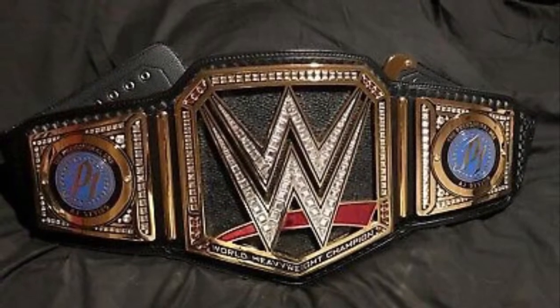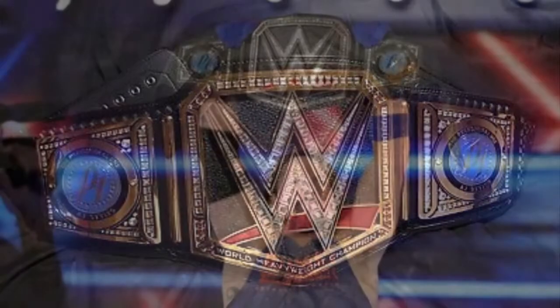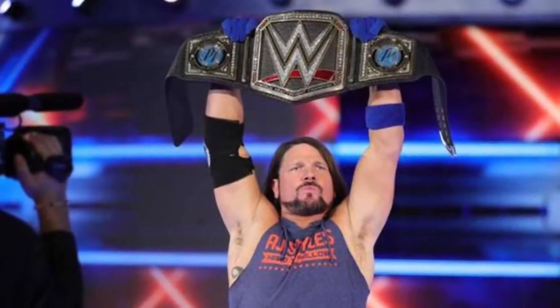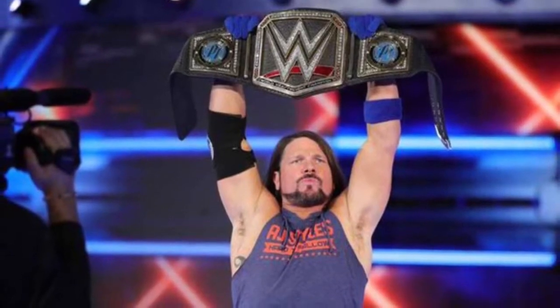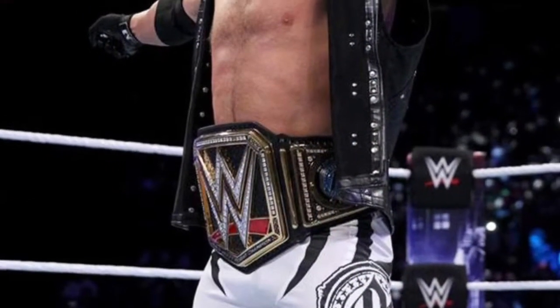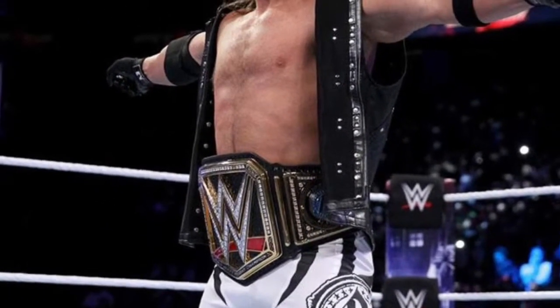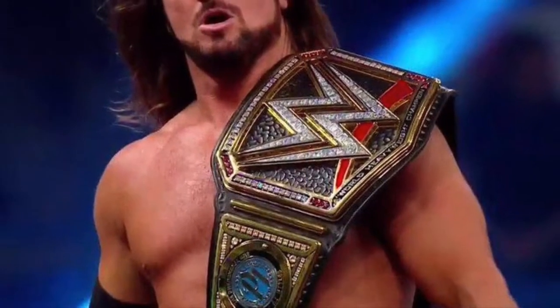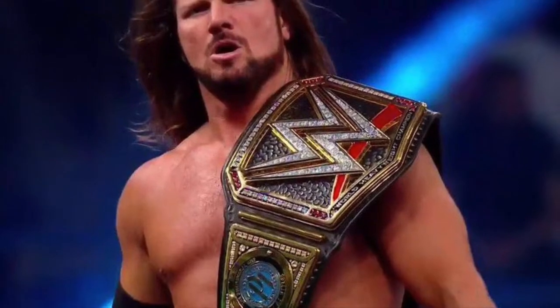If these side plates were like red or gold or black — one of them solid colors — it would be perfect. So replace the blue with black, there you go, probably my favorite side plate design. However, it is number 10 because the green looks terrible on any of the belts it's on, especially the Universal.